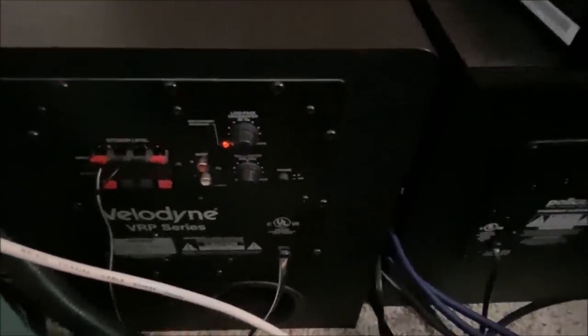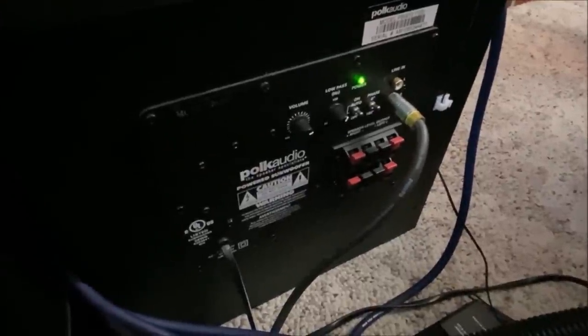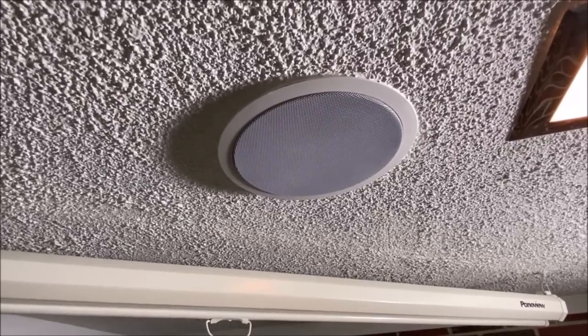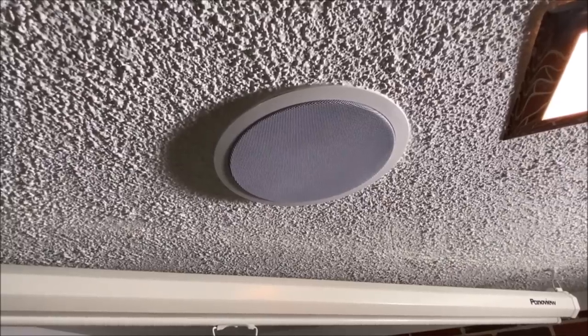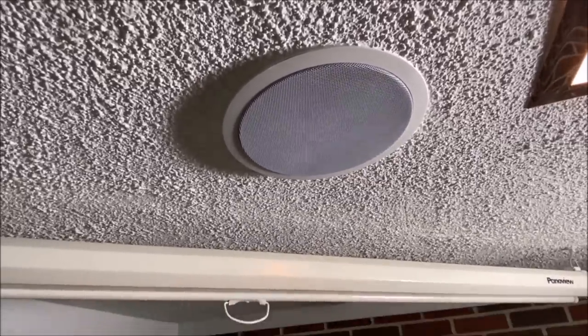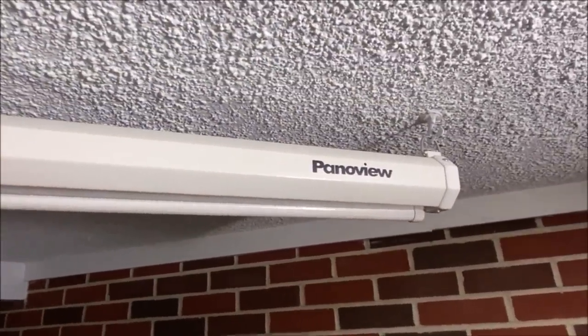So I have two subwoofers. The Velodyne handles the bass for the center channel, and this Polk Audio one handles the bass for the 5.1 or the 0.1 LFE channel. My center channel and surround speakers are really just generic speakers — I don't even know the makes and models of them, but I bought them online. This is like a six-inch center channel and it hangs just above my screen, which I pull down for movie watching. The screen is made by Panaview.